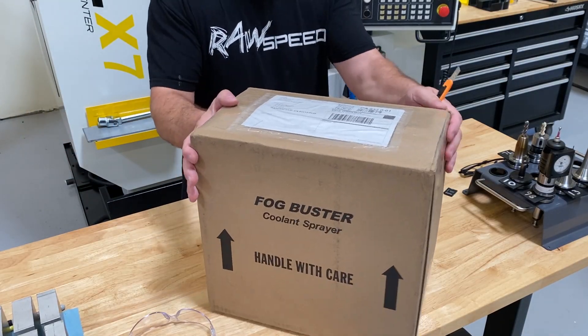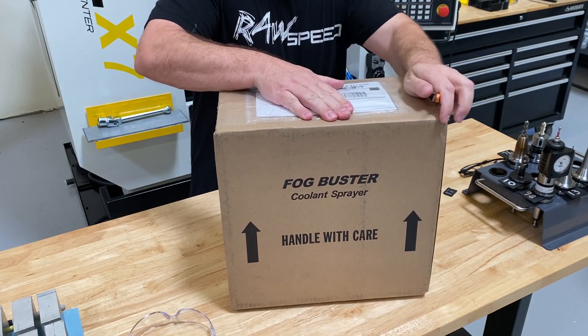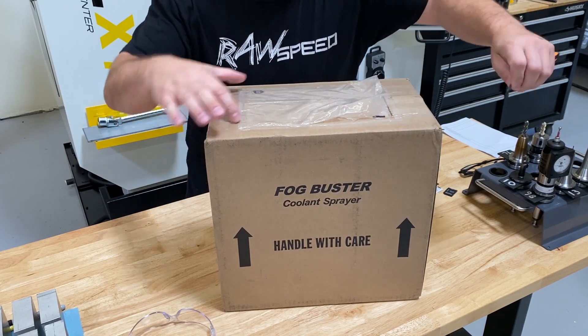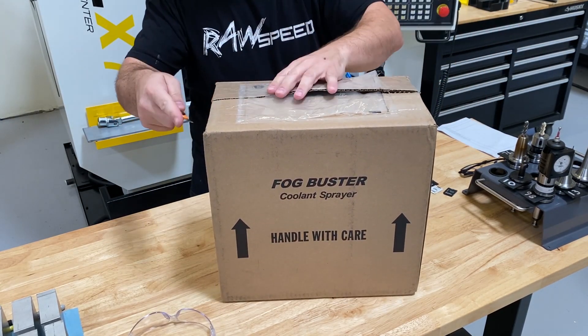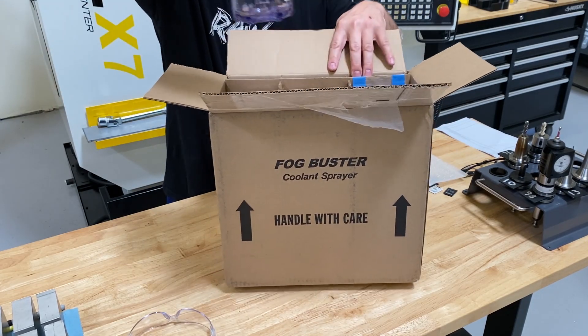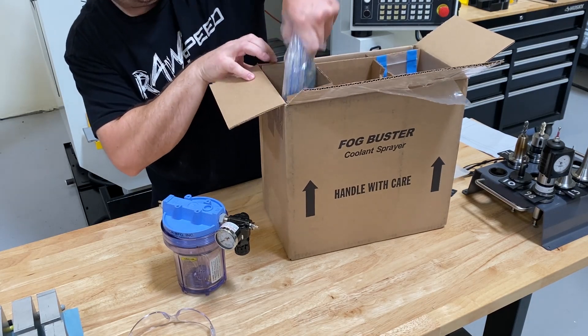Here we've got the Fog Buster in the box. This is how I received it from Hench Manufacturing. I've had a few of these and I'm actually going to buy another one for one of the other mills in the shop. I did a voiceover while I was unboxing this, but unfortunately one of the guys in the shop had the radio going, so it would have been flagged by YouTube. This is actually the Fog Buster Mini, and you can see it's already got the regulator installed.